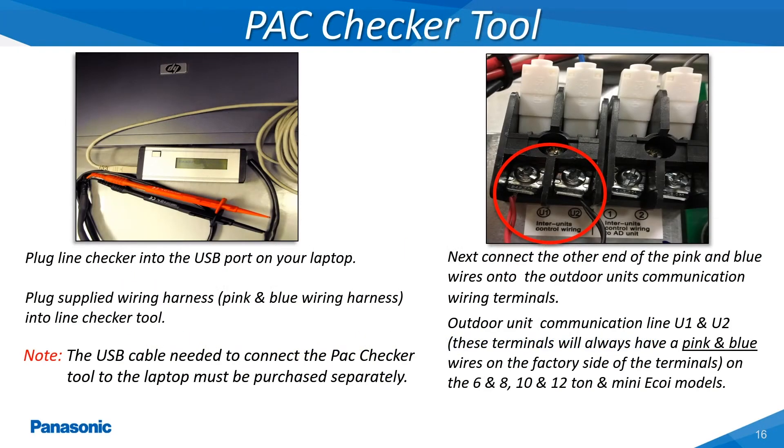The Pack Checker tool can be installed at any one of three points within the Panasonic VRF system: the indoor unit, outdoor unit, or central control device at the U1 and U2 low voltage communications terminals. The outdoor unit's refrigerant circuit number must be known to select the proper refrigerant circuit to be monitored, especially on installations where multiple systems are installed and the low voltage wiring is linked together through the U1 and U2 low voltage terminals.